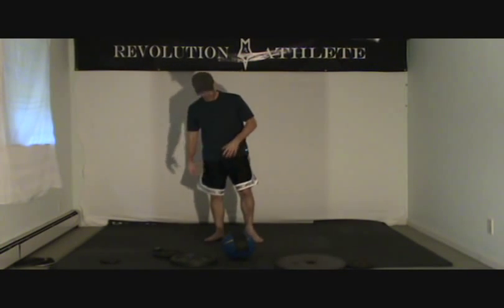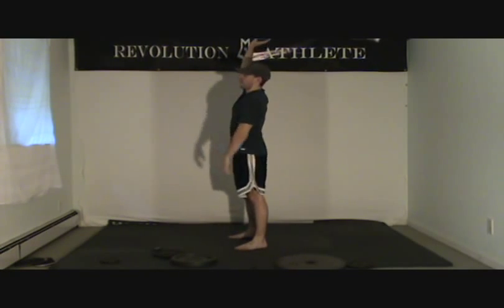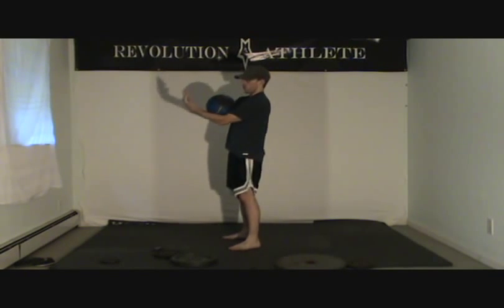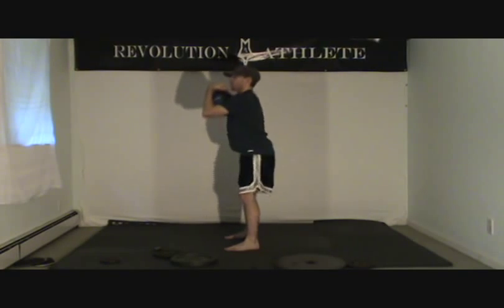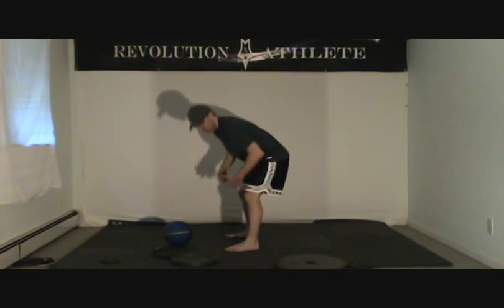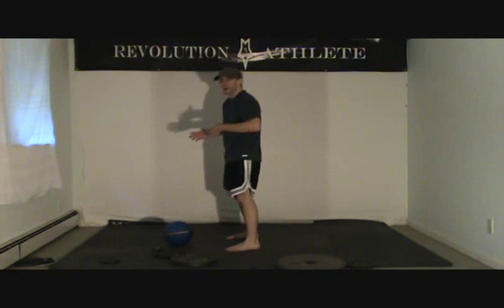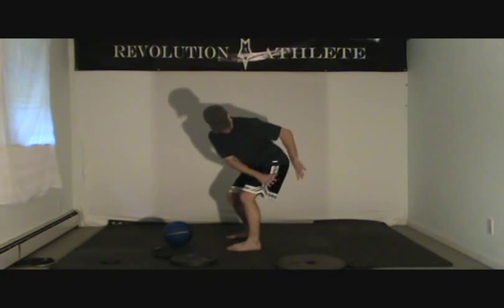Third exercise: just a speed squat — something to get your legs in shape. Tennis is quick back and forth, but the game is very long, so you need endurance in your legs. You can hold the weight on your chest, over your head, or behind your head — as long as your form is good. For beginners, I'll just cradle the ball in front. Good squat form means chest up when you come down, knees not going past your toes, and all the weight on your heels. If you can wiggle your toes, you're in the right position. Sit back with your lower half while keeping your chest up.